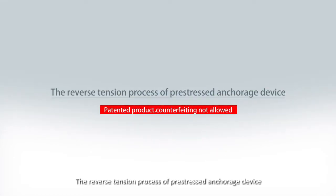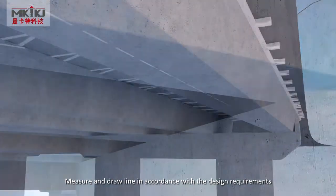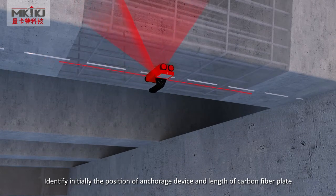The Reverse Tension Process of Pre-Stressed Anchor Ridge Device. Measure and set up according to design requirements. Identify initially the position of the anchor ridge device and the length of the carbon fiber plate.